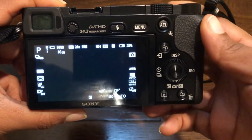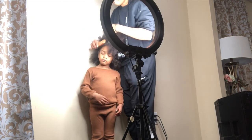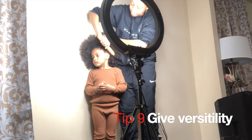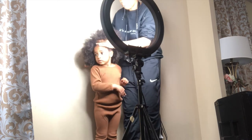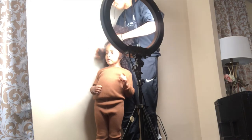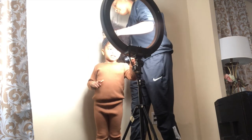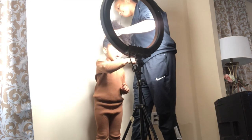Another thing I do is give the agency images of her with her hair down and with her hair up, just for some versatility shots so they can see her face more. I put Skylar in neutral tone clothes — tans, whites, browns, even denim, lighter tones as well — just because they show better in the photos.